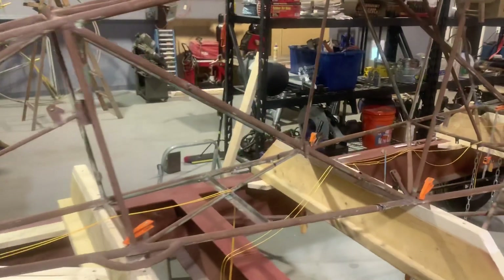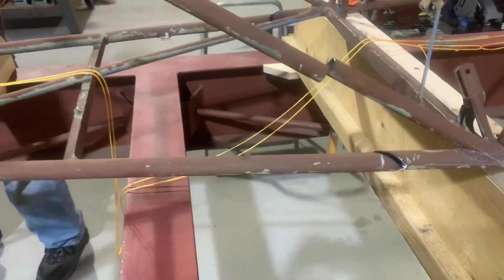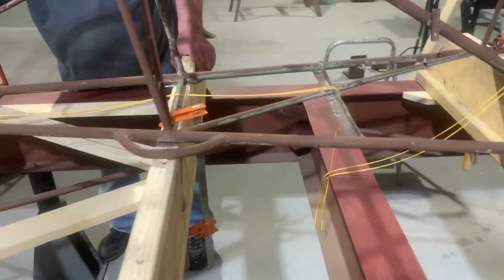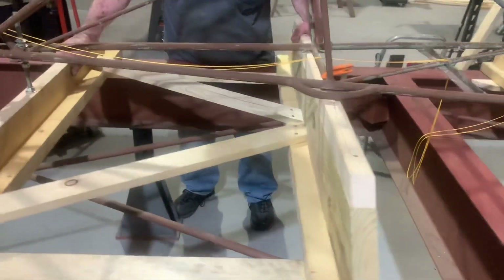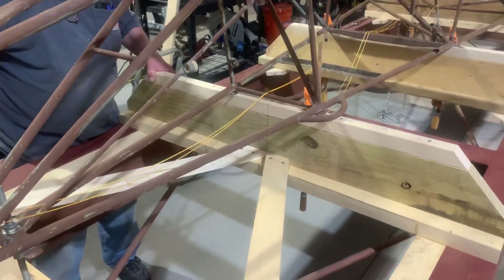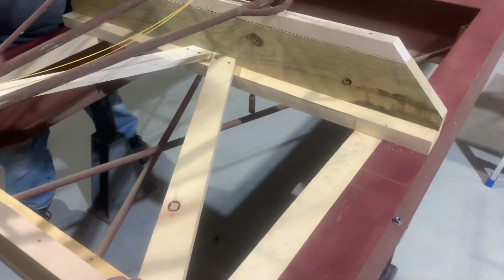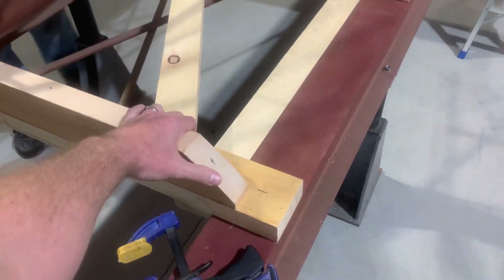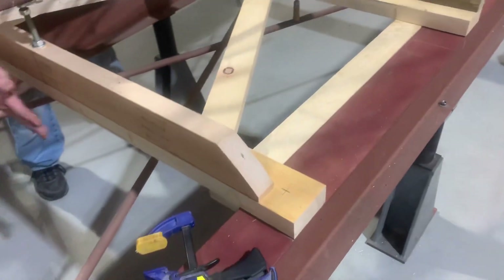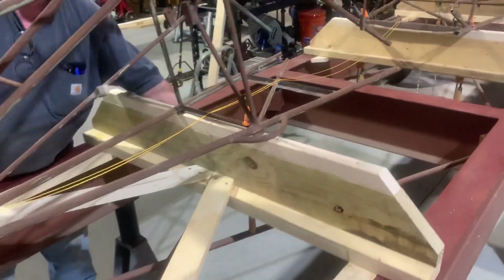We got the fuselage cut. See right here, that's a dimension on the plans. We'll show you how the little sled works here — I'll try to hold the camera and do it at the same time — just sliding it back to our dimension. You get the basic idea of how it works.